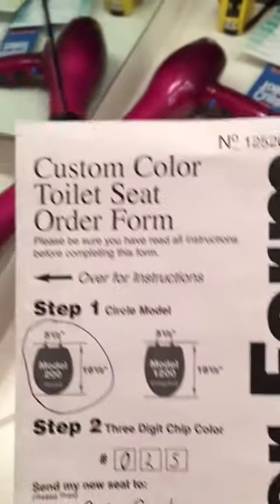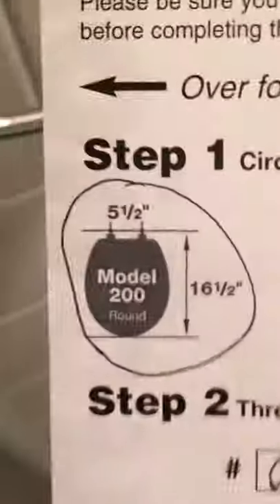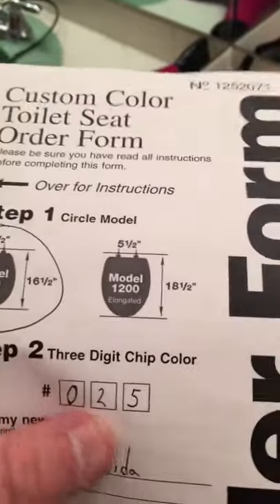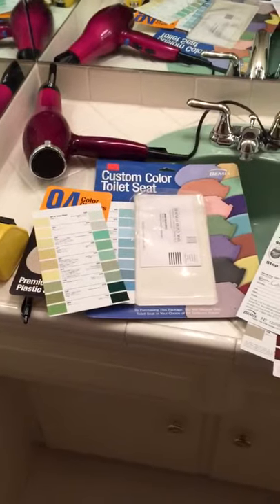All you do is grab the order form, measure your toilet bowl — mine is round, five and a half by sixteen and a half inches — and I confirmed that with a tape measure. Put your three-digit chip color in, I'm changing mine to zero-three-five, add your return shipping info, put it in the included envelope, ship it off, and I think in ten days you'll have a new toilet seat. Hope that helps somebody!